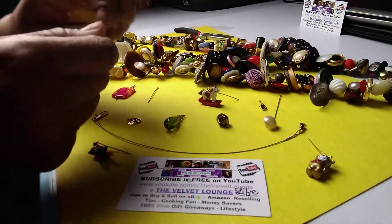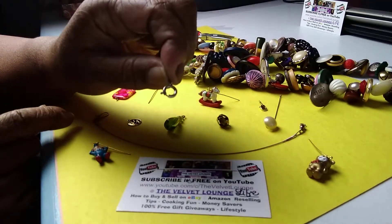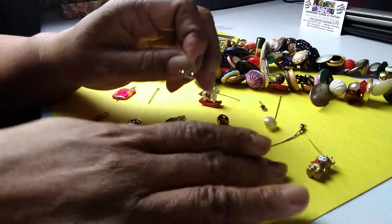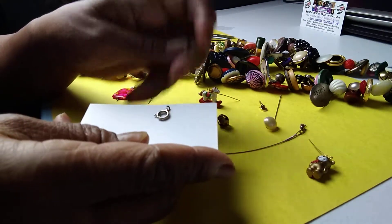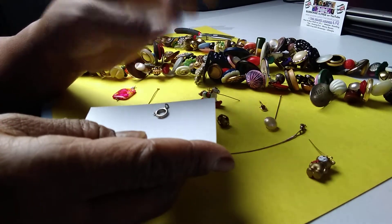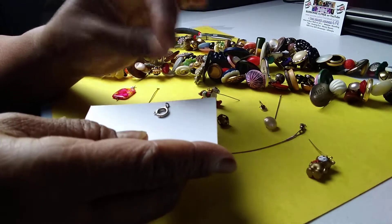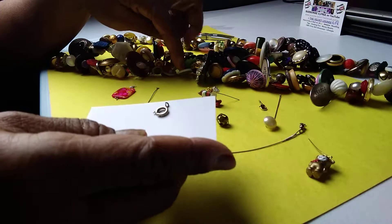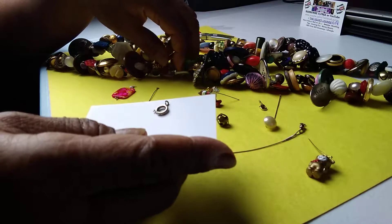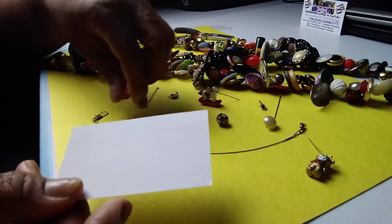The other thing that works really well are clasps from necklaces — earring clasps work really well too. The bigger the clasp, the better; the small ones do not work well at all, because remember you have to try to get in between existing buttons and charms that are already on your charm string.